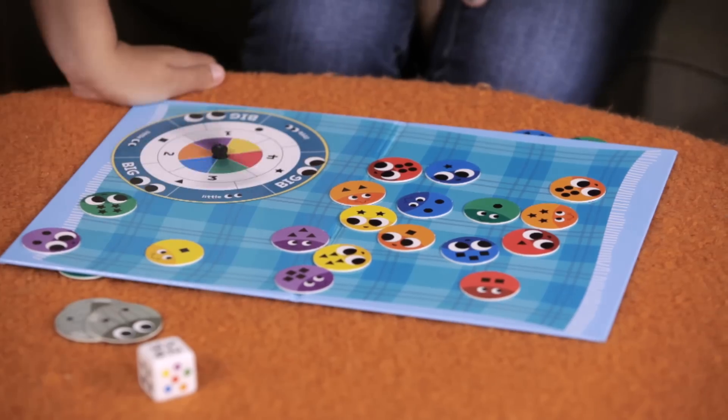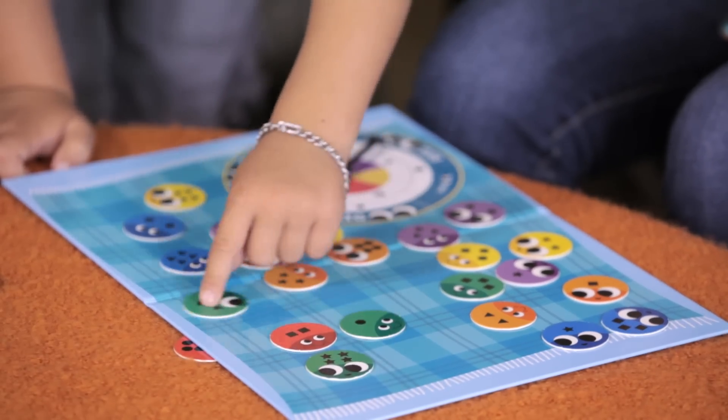Roll the die — Shape! Then spin the spinner and find the bug that matches the die category. When you do, put it under the rug.